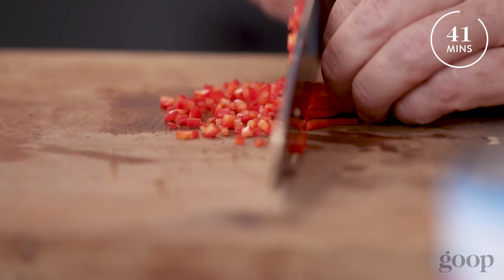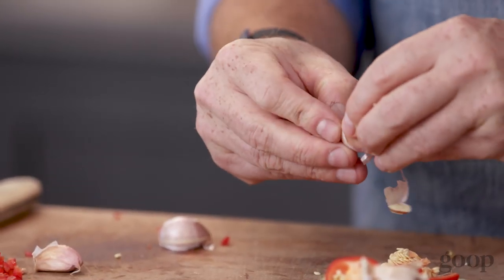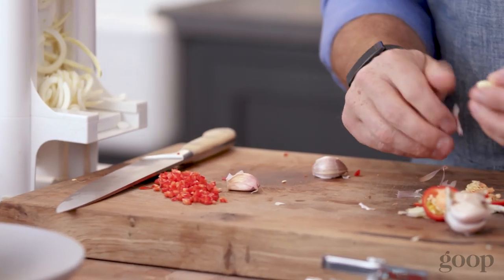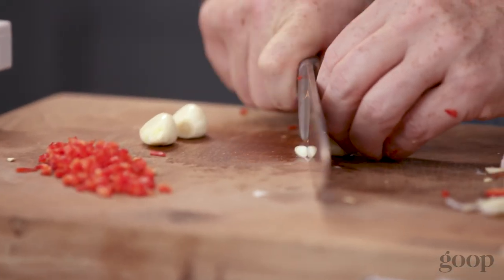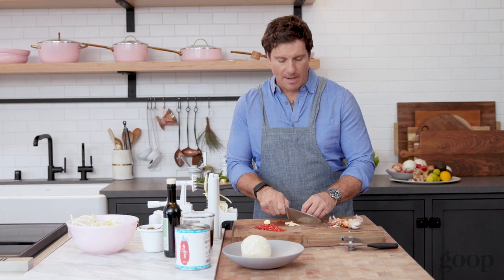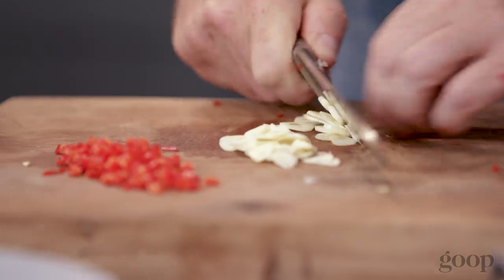If I only had 20 minutes I'd be moving a lot faster, but since it's going to take 41 to 50 minutes, I'm not too concerned about time. A couple cloves of garlic — I'm just going to peel it. If your garlic is really difficult to peel, you can heat up a little hot water, pour it over the garlic in a bowl, and the skins will come right off. Do a thin slice — you want the garlic to just melt down into the sauce.